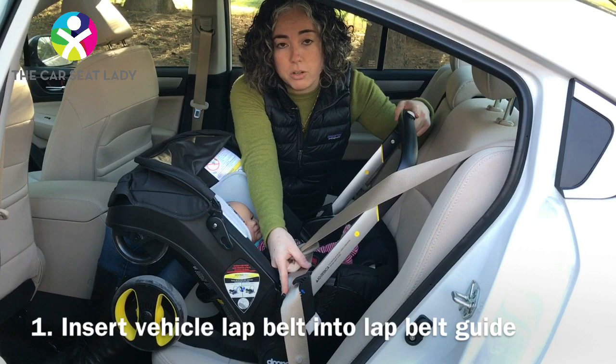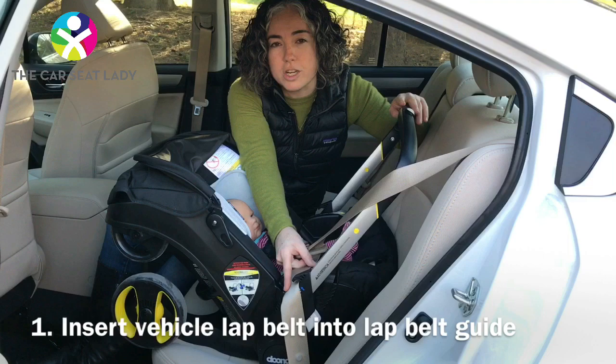The first thing you want to do is take the lap belt and tuck it into the first lap belt guide. This is really important — it's going to help you not confuse the lap and the shoulder belt. Trust me, it's easy to confuse them.